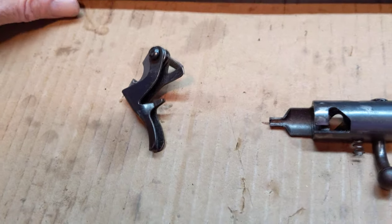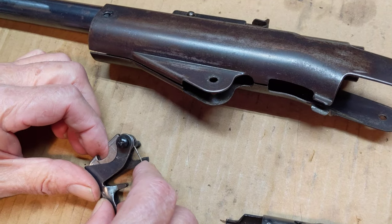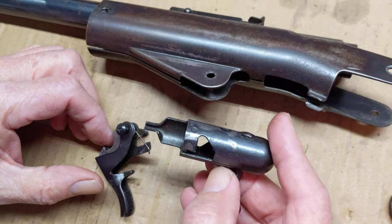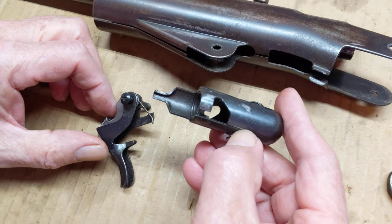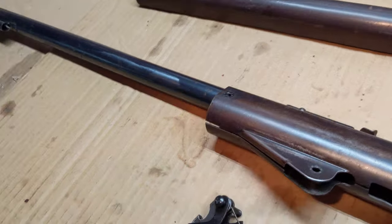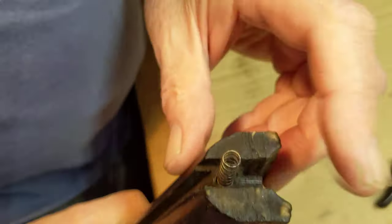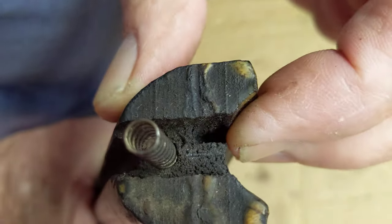I'll scoot over here and we'll get it installed in the gun. When I first started messing with this gun, I was thinking the trigger sear spring was enabled by this little device - the bolt carrier, the safety bolt, we'll call it. But no, it's not. It's actually enabled by the front of the buttstock. And you can see in the buttstock, when it's installed...